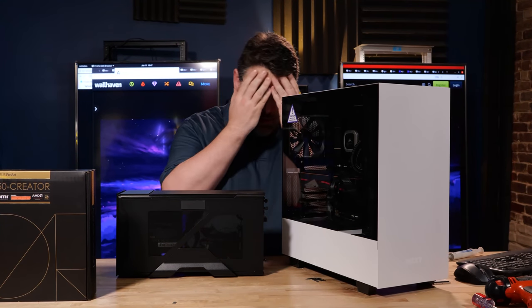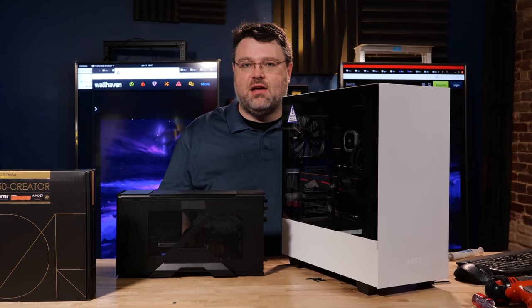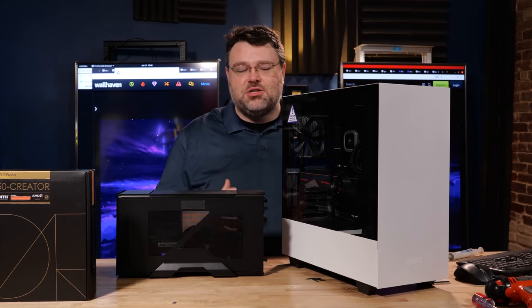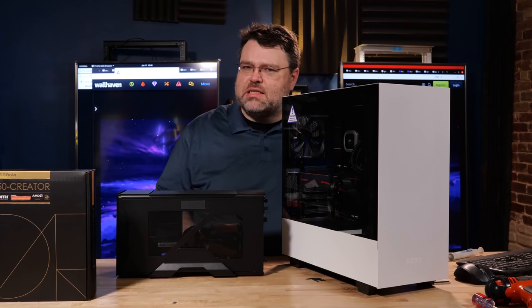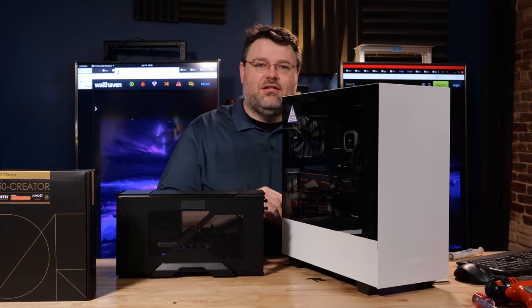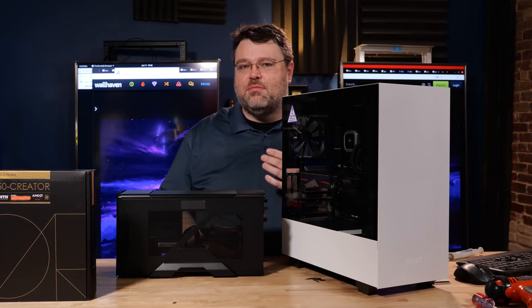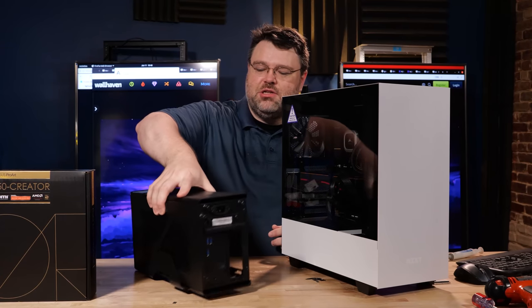Thunderbolt! Oh my gosh. This video has been a long time coming and it was fraught with frustration and perils — hardware bugs, software bugs, poor driver installation, and a lot of hurdles. But I have a really amazing piece of kit that I want to show you from Cooler Master, and that is the EG200.